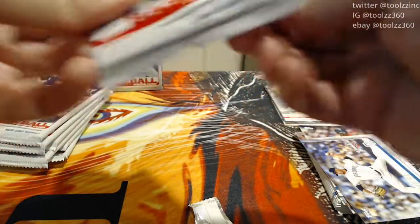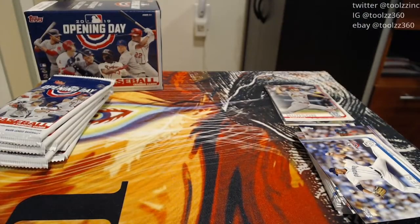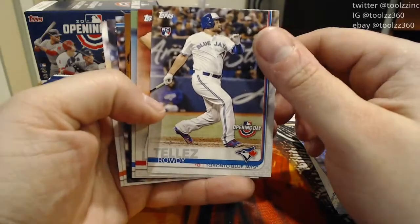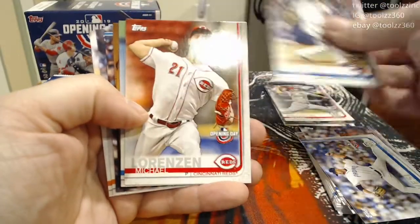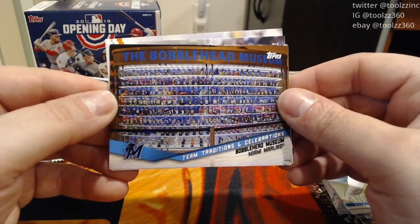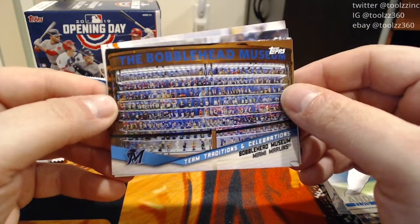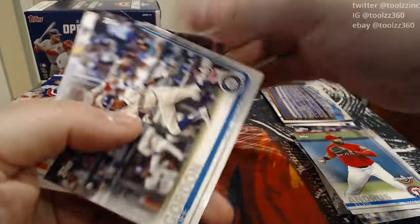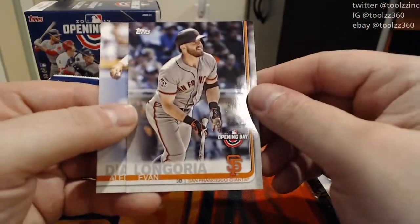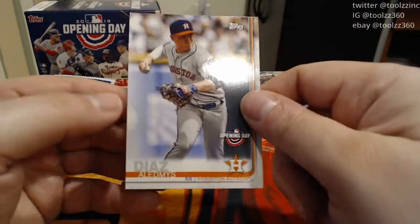Opening Day is fun — I'm hoping for some mascot cards or a mascot autograph. I actually have a Wally from the Red Sox mascot autographed card from 2020 Opening Day, and I think he also has one in this set that I haven't seen yet. Rowdy Tellez rookie card from the Blue Jays. Michael Lorenzen, Elvis Andrews. Our insert is Team Traditions and Celebrations — Bobblehead Museum. Dee Gordon from the Mariners, Evan Longoria, and Aldemez Diaz. Six packs left.